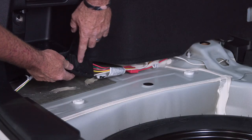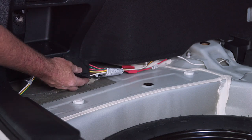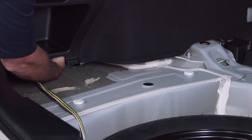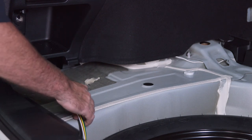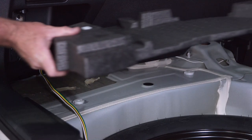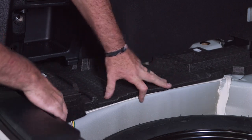Normally we'd put double-sided tape here and stick it to the wall under here somewhere, but since we're going to be behind paneling, we're going to skip the double-sided tape. We're just going to tuck it up under here — it's nice and solid back in here. We'll just leave our flat harness running right here, and our foam padding will stick right over top of that.